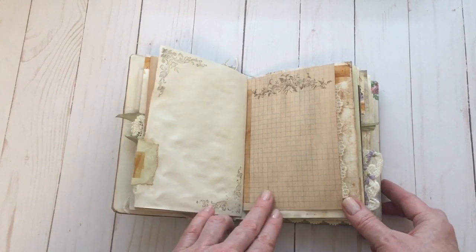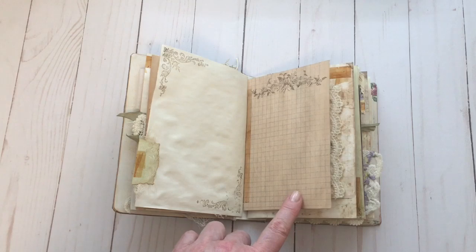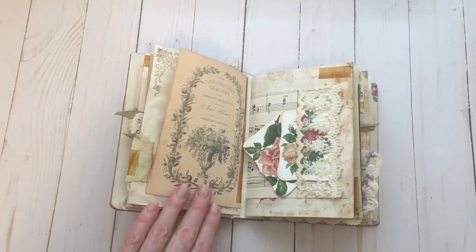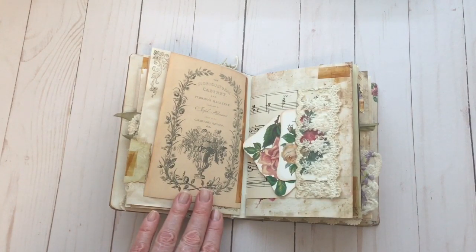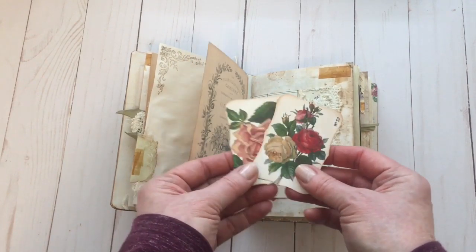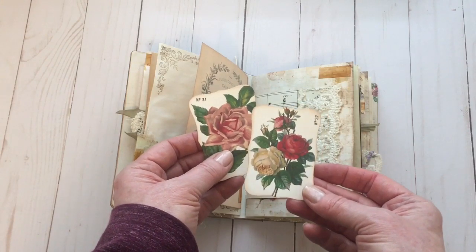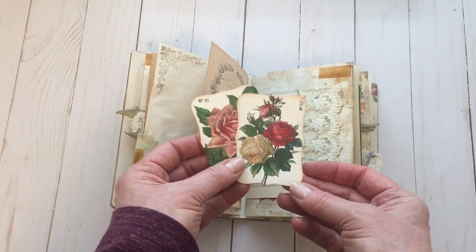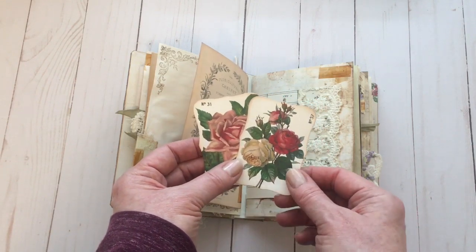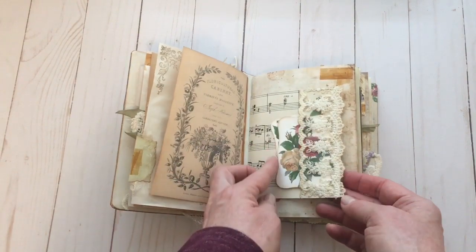More stamping here. This is a printable from the old paper printables bundle, and I've added some stamping. Then another fun image from one of the bundles. Here I've added more printables from the Victorian florals bundle. I've just die cut the image and added a couple of little rub-ons. I thought these would make some great journaling spots, so I've just added those in here.